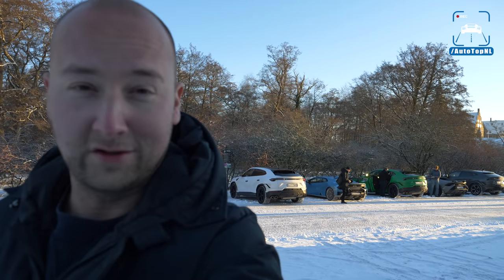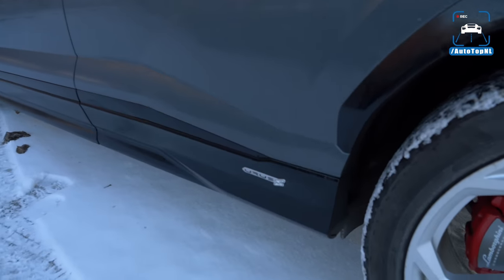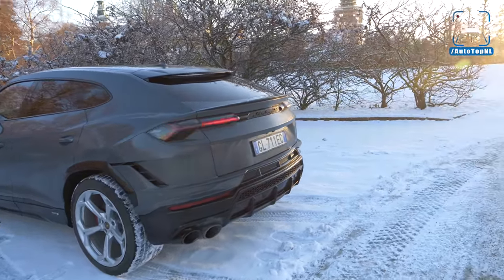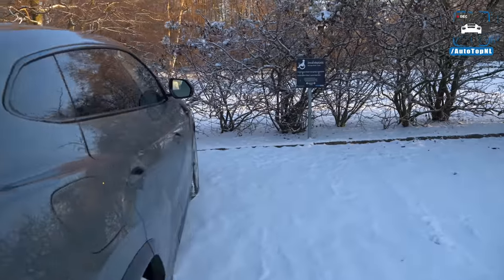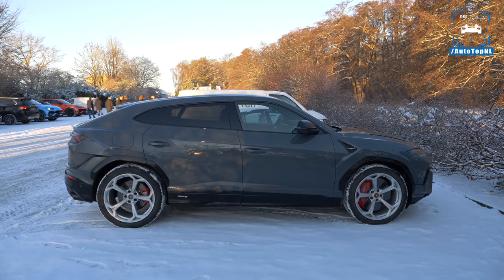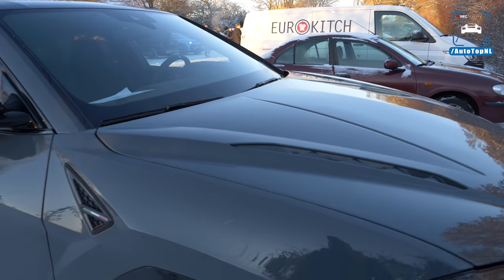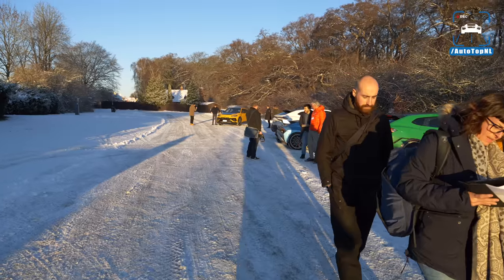We also get to drive the Huracan Technica and STO once again on winter tires. So let's start with this — this is the Lamborghini Urus S. As you can see, this is replacing the normal Urus, so it's just Urus S and Performante now. This has a slight power upgrade: 666 horsepower up from 650, and it's still 850 newton meters of torque. It now does 3.5 seconds to a hundred instead of 3.6, because they upgraded the boost of the engine with launch control and those 16 extra horses. It's also got an entirely new front and rear bumper.